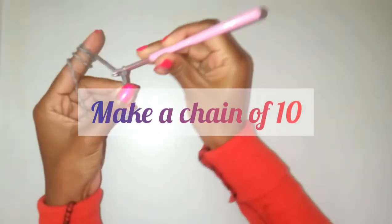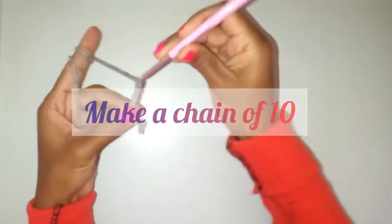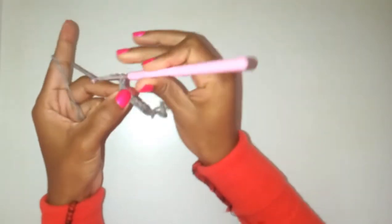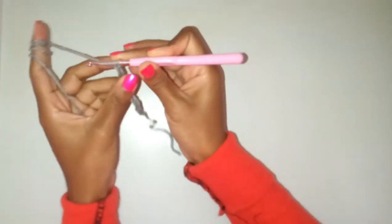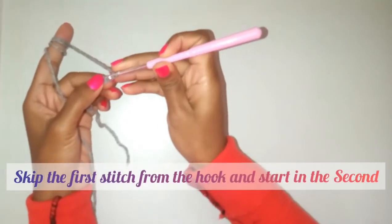So I'm going to make a chain of ten: one, two, three, four, five, six, seven, eight, nine, and ten. I'm going to skip the first stitch and go straight into the next stitch, which is right here.